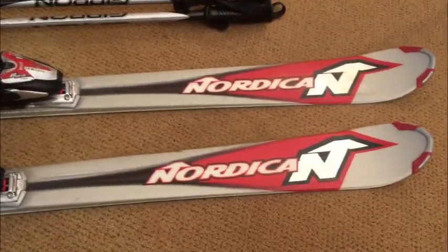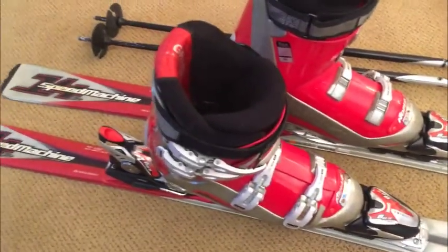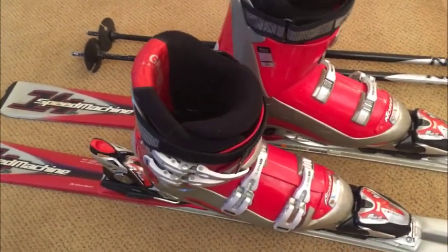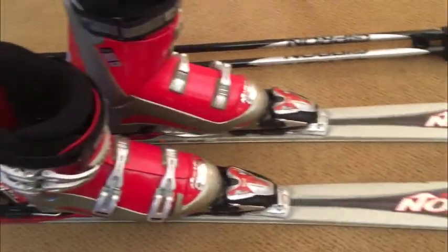By the way, pricing is firm — unless you're seeing this ad in April. Ski season is here; if you go to the ski shop you're going to spend a lot more money, so why would you do that? This is the best ad you're going to see on Kijiji concerning skis, between the photos and the video. You can't make this stuff up — so when you show up, you're just going to buy it. Sounds good to me.